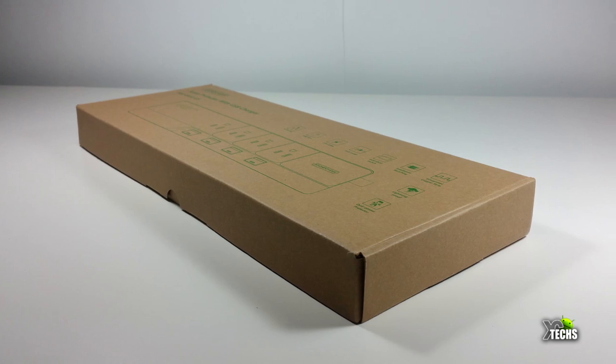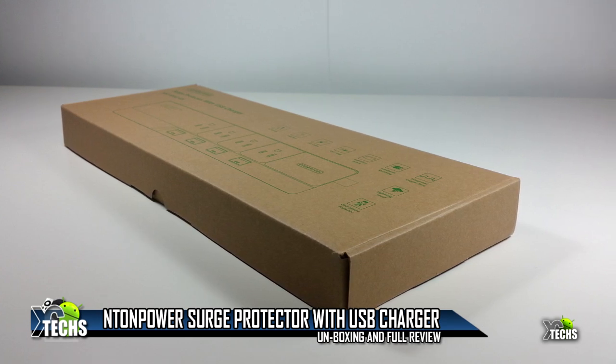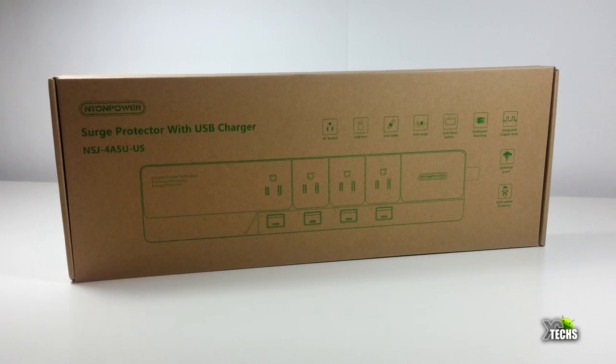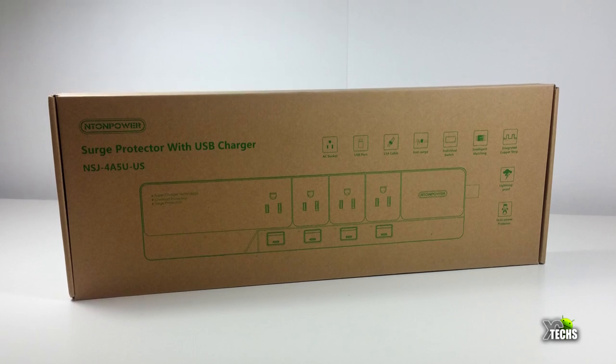Thank you for visiting our channel today. I came out to show you guys a brand new product that I have received from Enteon Power. It's called the Individual Switch Controlled Power Strip. In today's video we will be unboxing it and also going to show you what this can bring on the table for you.